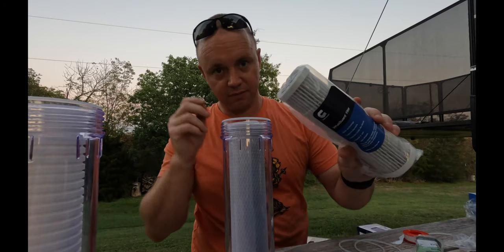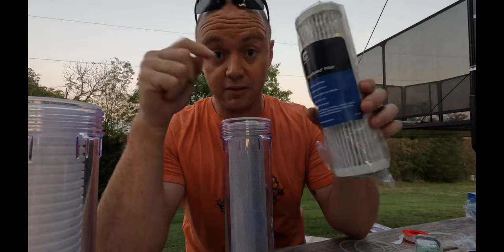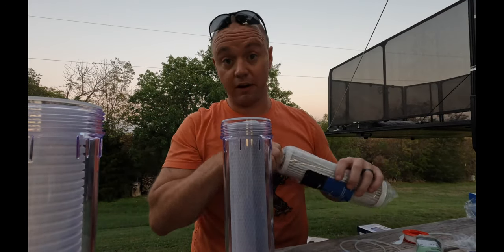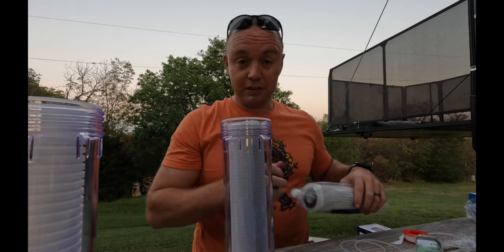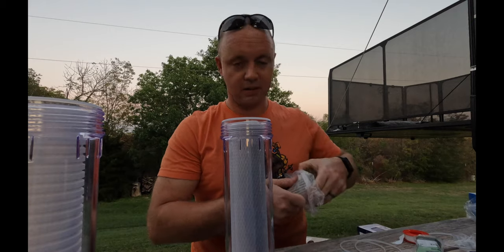Last but not least, ClearSource has a virus filter — it's unique to them. I saw what they did in their video and it convinced me to get it. Hopefully this is going to get rid of that nasty smell we've been having, because even changing our filter monthly hasn't solved it.